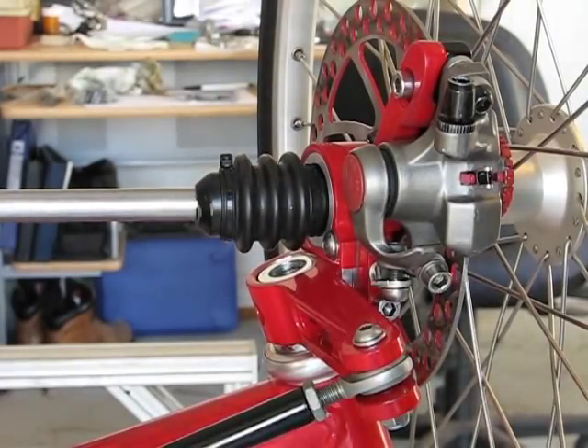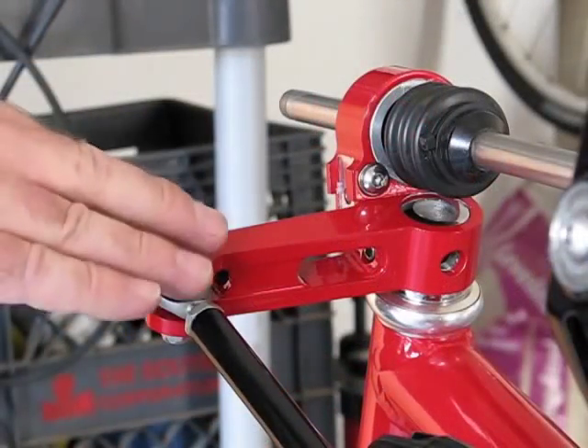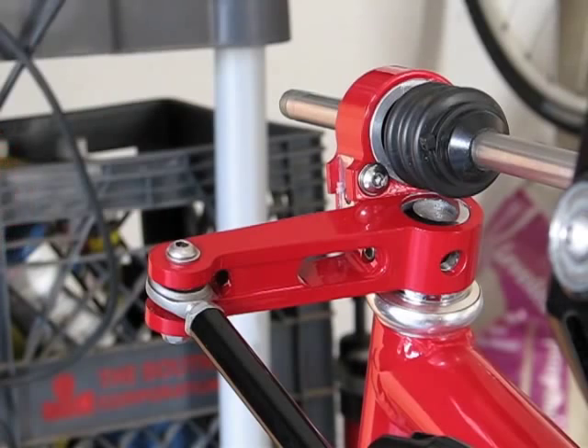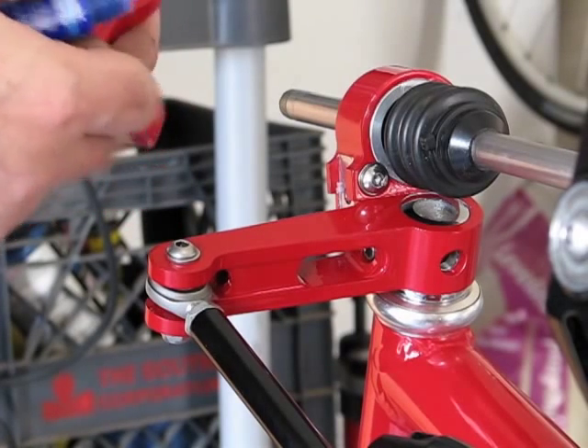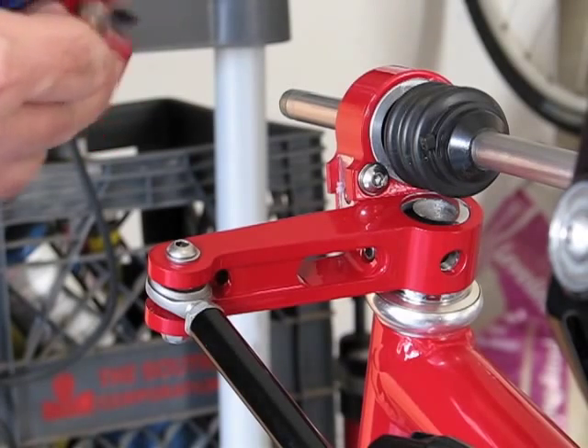The paint only looks good once. Let's go to the other side. On this side I took the wheel off because this brake mount is a different design and I have to use an Allen wrench to get this bolt on.